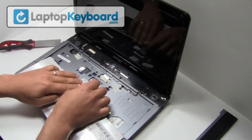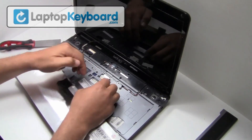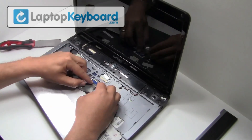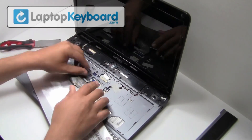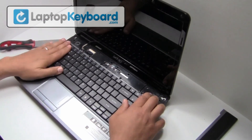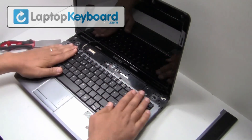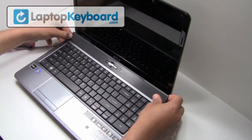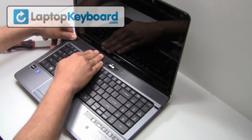This is what the keyboard looks like. We will now install your new replacement keyboard. Align your keyboard by looking at the grooves on the bottom of your keyboard.